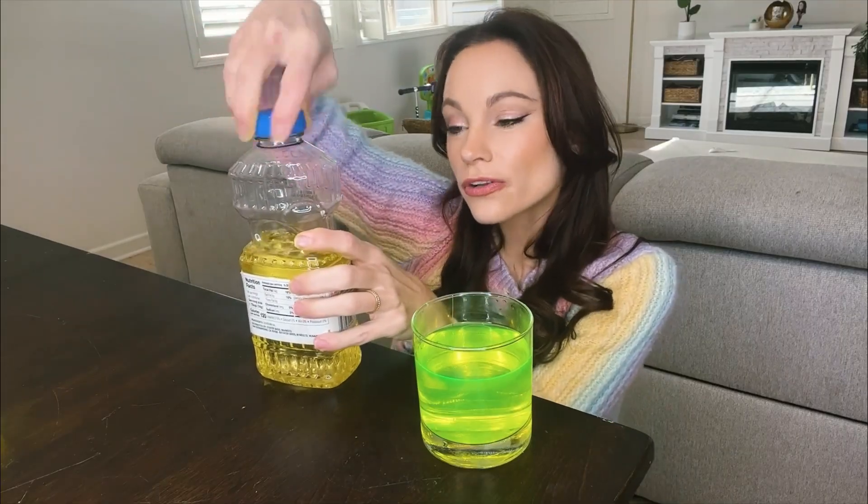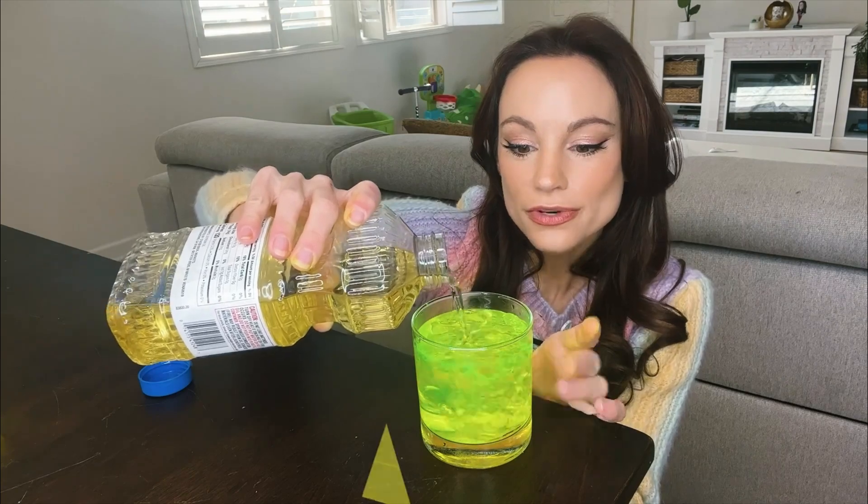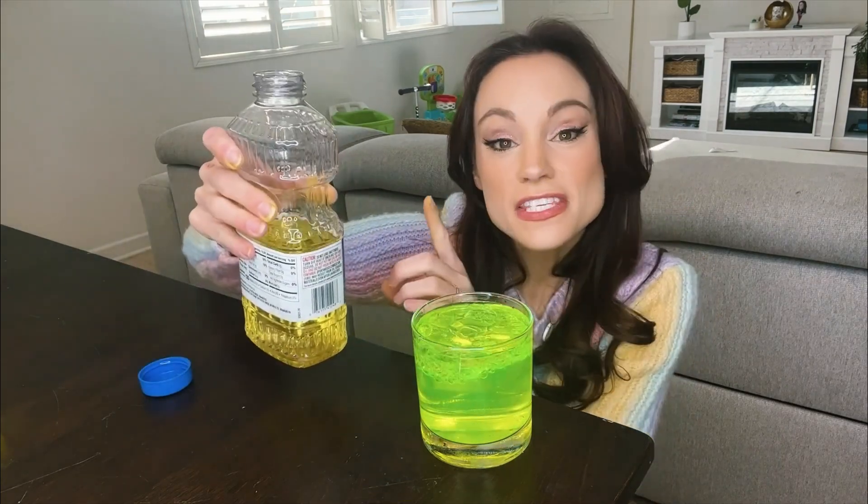Now we're going to pour a little oil into our cup. You'll notice that it rises to the top. This is because oil is less dense than water, so it's more buoyant — it's going to rise to the surface.